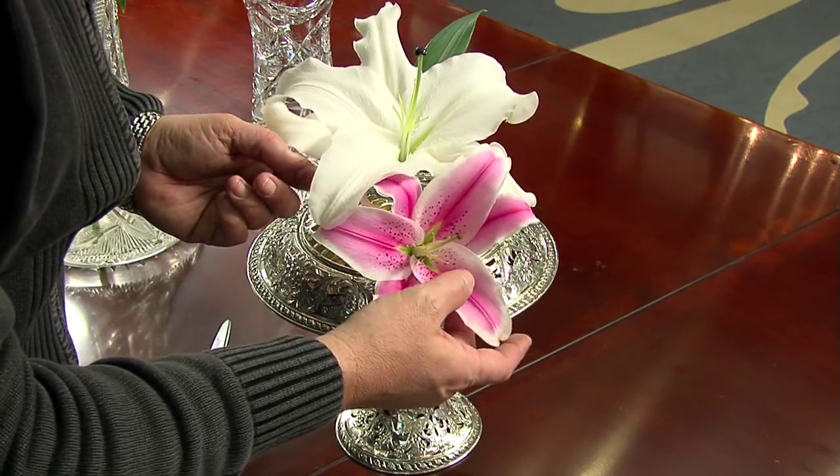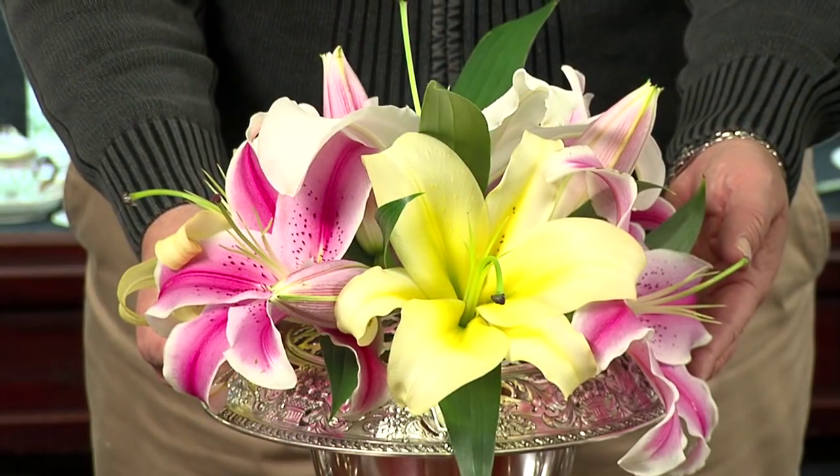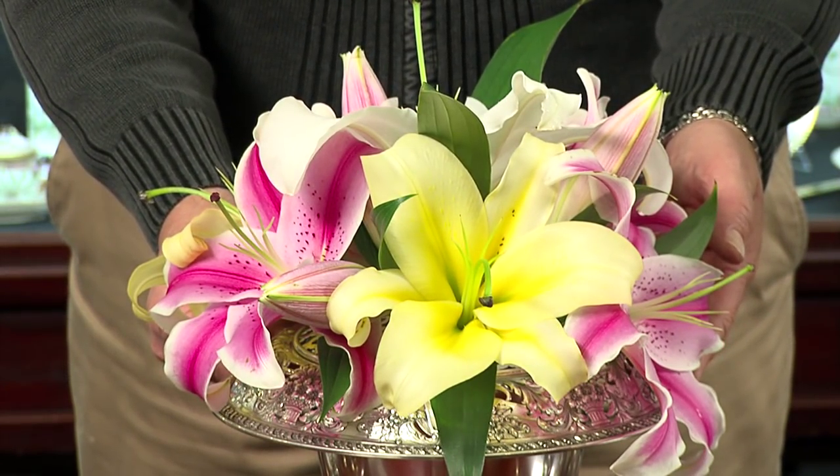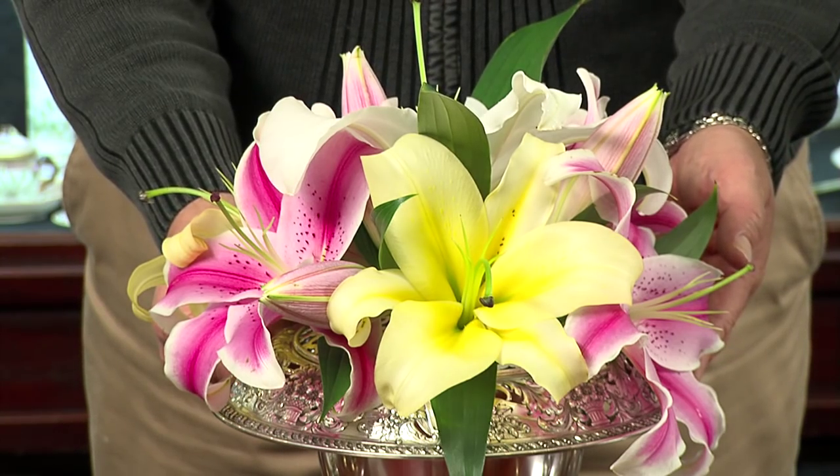You're building the arrangement all the way around. As you finish, it's always good to ensure that the arrangement stays below eye level so that you don't block the visibility of your dinner guests.